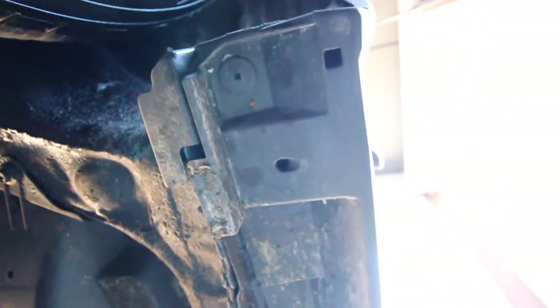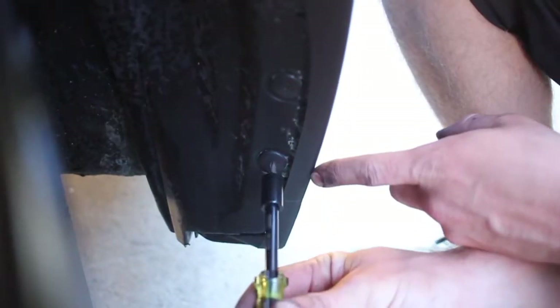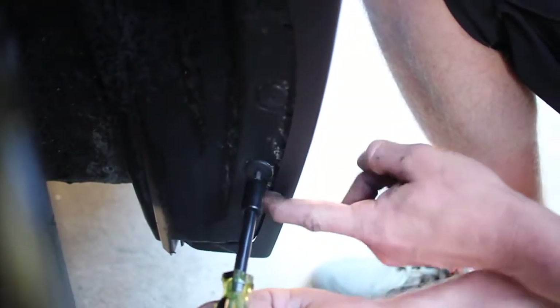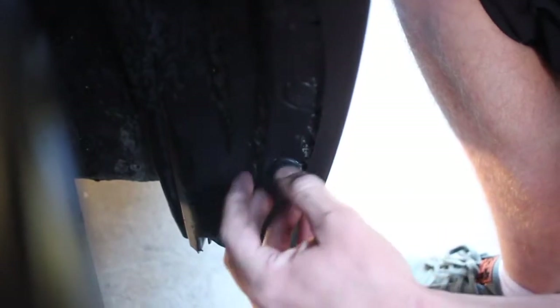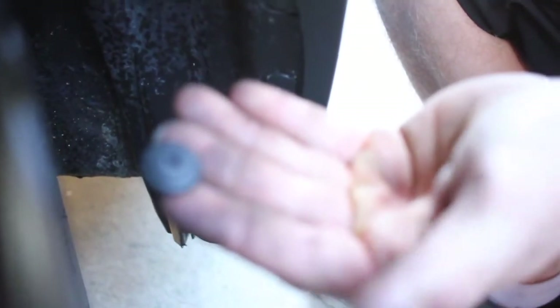Then what you want to do is take all these little clips out. There's three right here and then there's one — it's underneath there somewhere. The trick is to not strip these. It's actually a little clip within a clip, so you just want to go and slightly turn it. You might have to hold the outside to just get it to pop that little bit, and then they come out — just like that. Easy peasy.